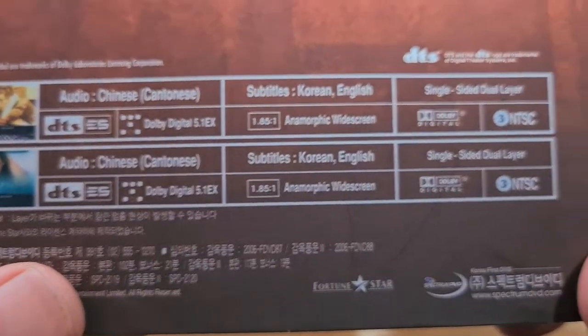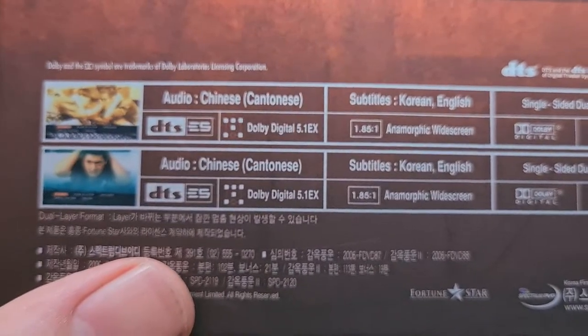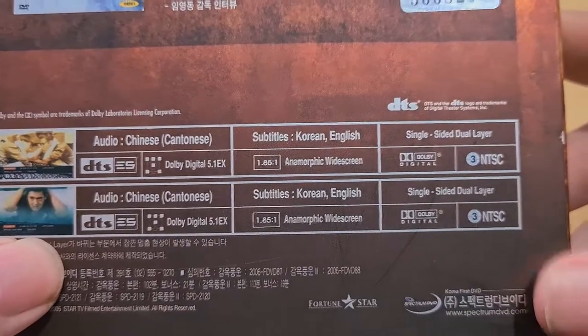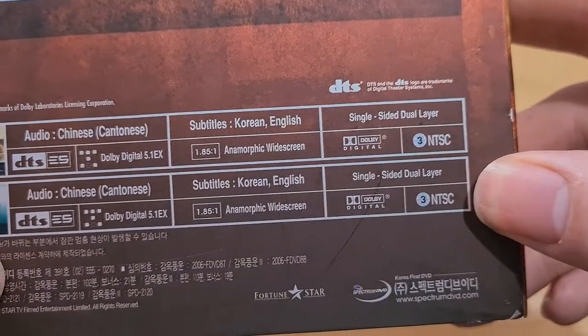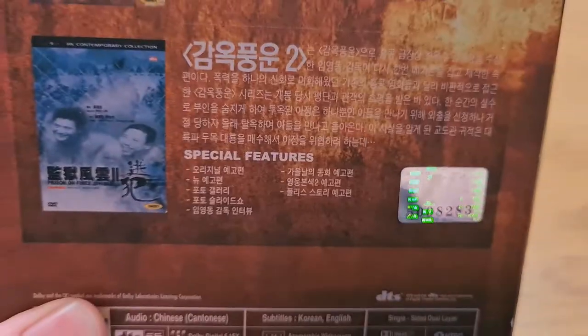I'm going to show you some information here — zoom in a little bit. As you can see, it does have Korean and English subtitles, and it does have the original language for both films. So this will be no problem for me to watch. It is Region 3, so I need a multi-region player to play it, which is fine — I do have one.